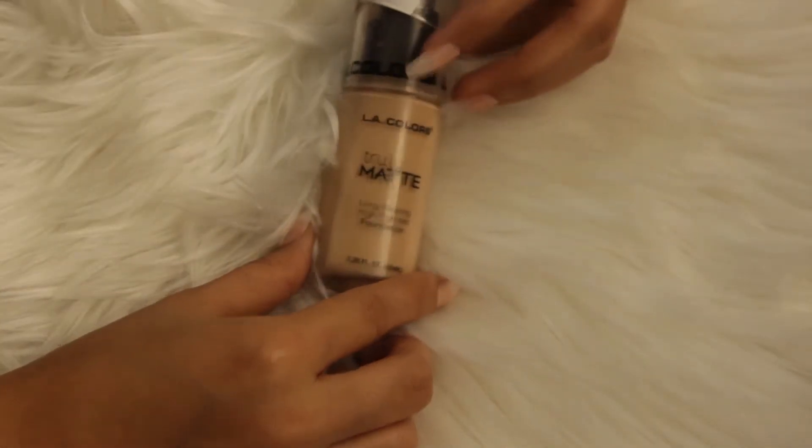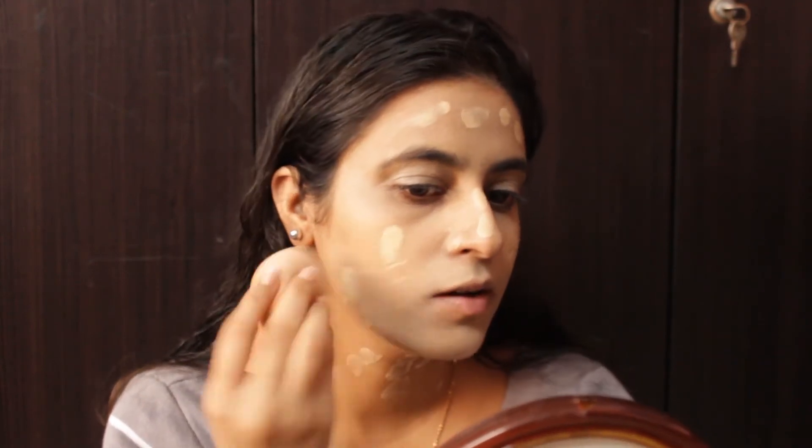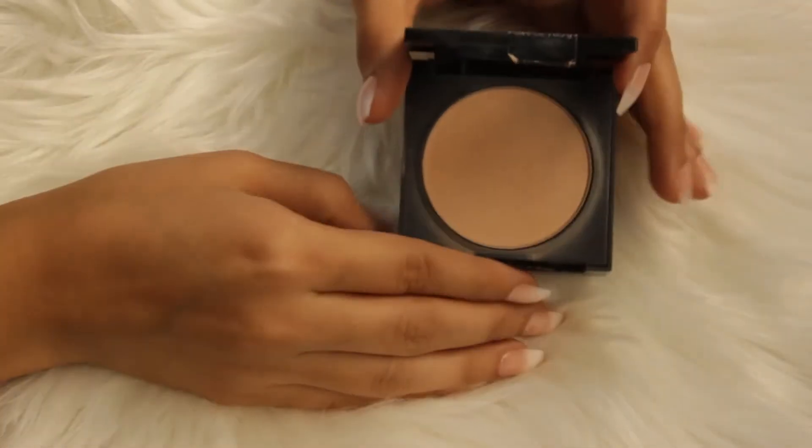For the foundation, I'm using Elica's Truly Matte Foundation and this is in the shade Natural. So I'm just dotting it all over my face and again I'll blend it with the beauty sponge. Don't forget your neck as well. Now to set everything, I am using Maybelline's Fit Me Powder and this is in the shade True Beige. I am just applying it all over my face and neck.